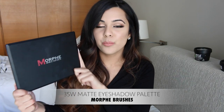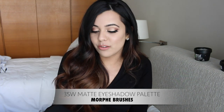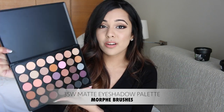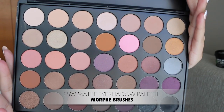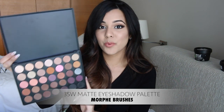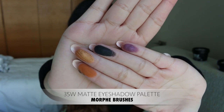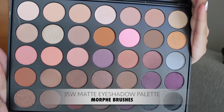So I've been loving this Morphe Brushes eye palette — it's the 35W. I really love this because you've got a really good range of colors: light colors for a natural neutral look and dark smoky colors as well. The pigmentation is crazy — as you can see from the swatches, they are super super pigmented, excellent quality, and especially good for those just starting off with makeup.